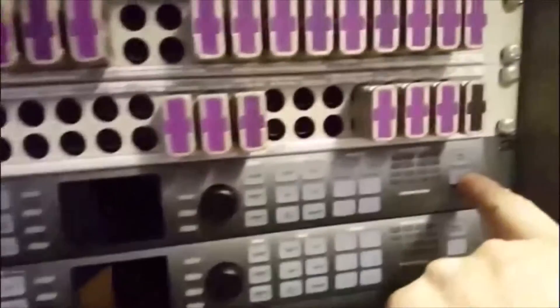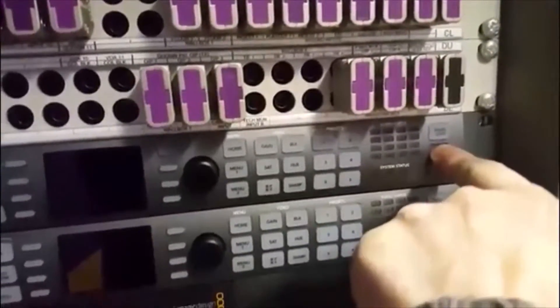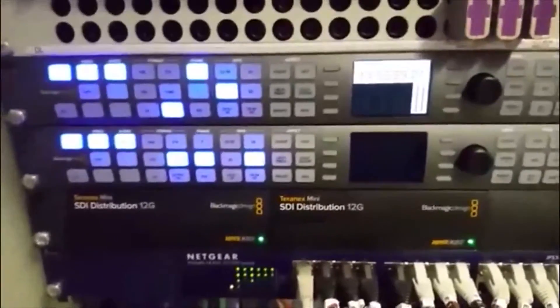There are on and off buttons on the right-hand side, so I will push those. Got to hold it in just for a second. As you can see, they have monitoring displays as well. There's nothing coming through on the lower one at the moment because the server is not powered on, so don't worry about that — I'll show you the buttons anyway.